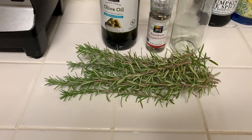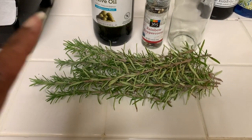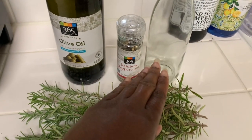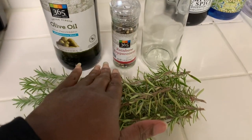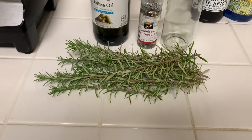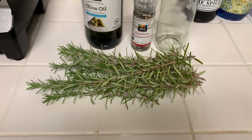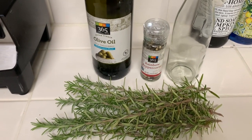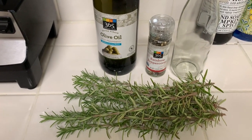So we got our rosemary here and I intentionally clipped a little bit more because what I want to do is take some of the rosemary and put it whole in our bottle right here. This is just a simple bottle from the Dollar Tree, but I want to put a little bit of rosemary and the rainbow peppercorns as garnish once we get through infusing our olive oil.